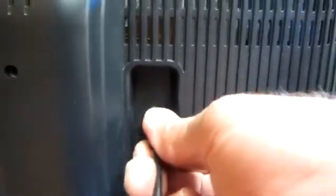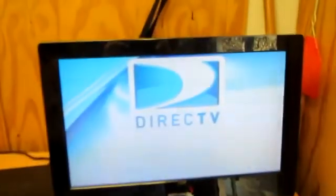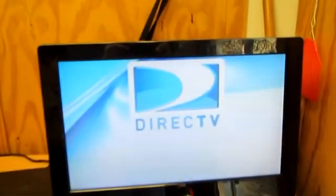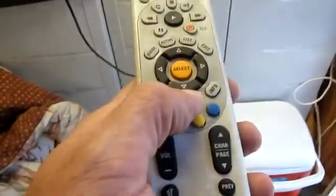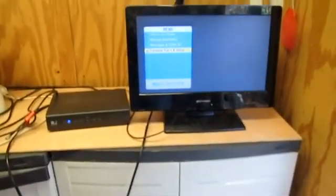Once you turn them on, you'll get a screen that says 'Searching for Signal.' Sometimes you can hit Menu right away and go to the menu, but sometimes you can't. You can hit Back on the remote and then Menu and it'll take you there. Sometimes you have to let it time out. Anyway, go down to Parental, Favorites, and Setup.